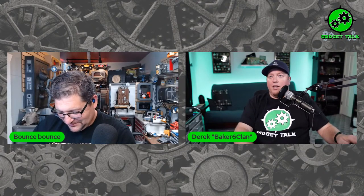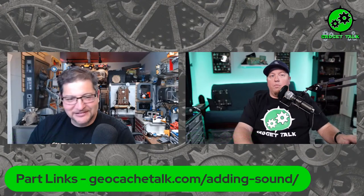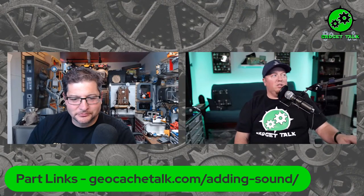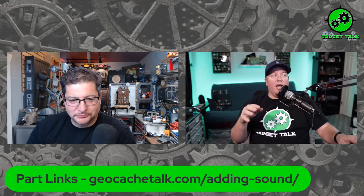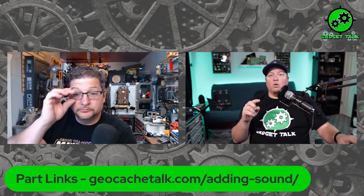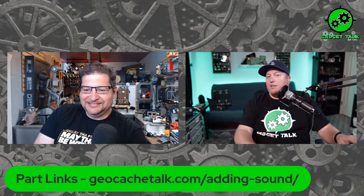We do have a link for this. If you go to our build page tonight — you can go to geocachetalk.com/adding-sound — that will take you right to the show notes tonight. There's a link on there for the Easy Sound module, which we'll be talking about tonight. I'll drop that into the chat for everyone. And it's a new website that's up — everybody should go check that out. It's a lot cleaner and it needed to be updated.